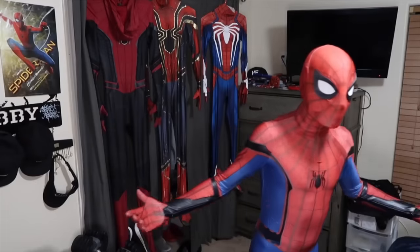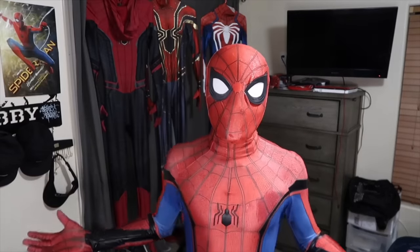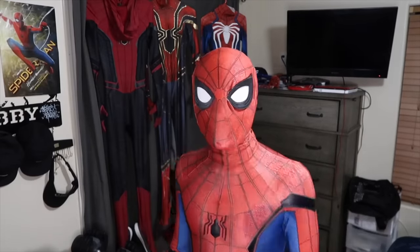This is the Spider-Man Homecoming suit. I look like Spider-Man. That's pretty much it about the Homecoming suit, so let's hop into the next one.